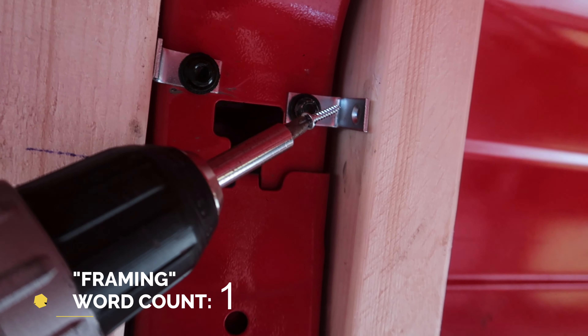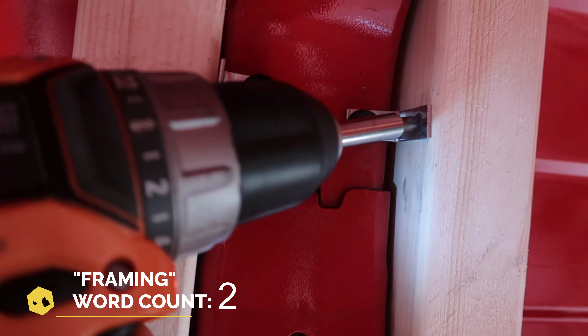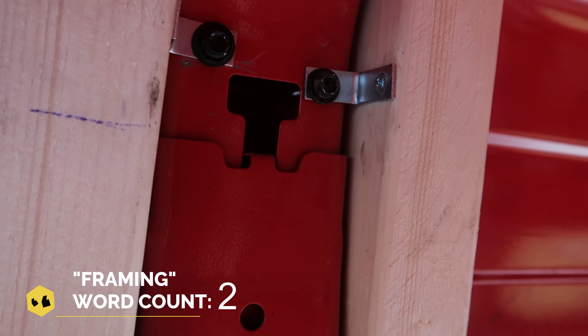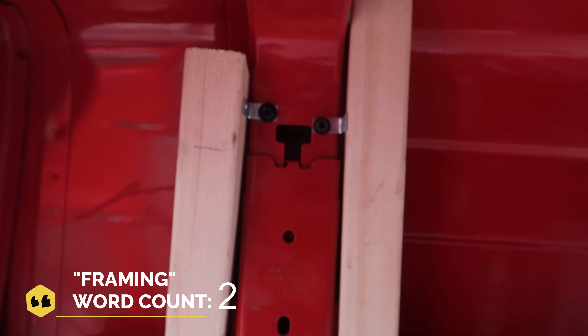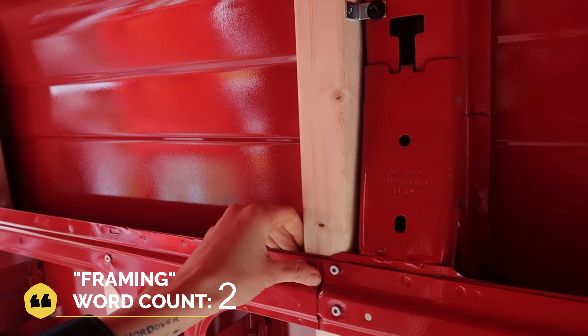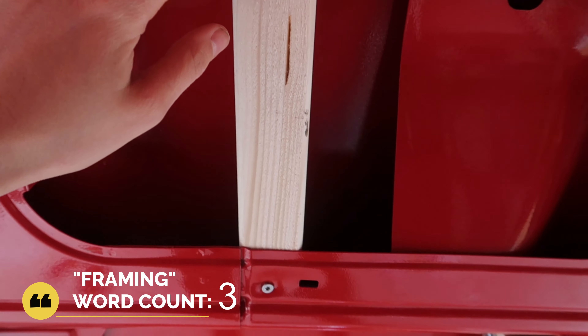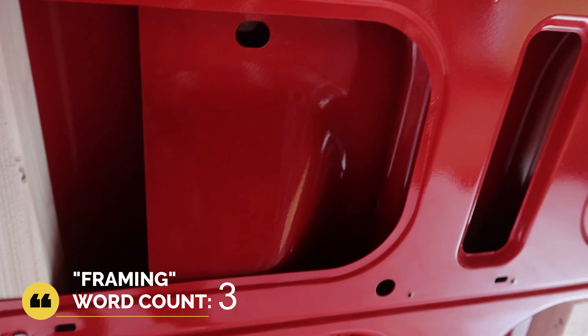The first step was adding wood framing to the metal frame of the car. I didn't have any specific patterns I followed — I simply added the framing where it fit with reasonable spacing in between. I made sure the frame was stable and would be able to hold the wall up well.